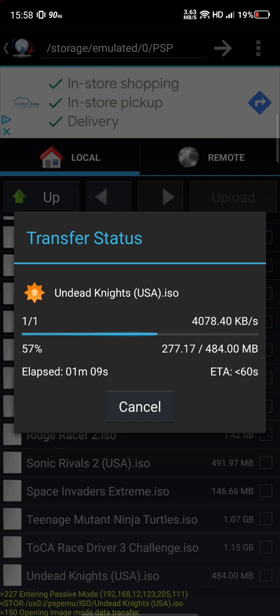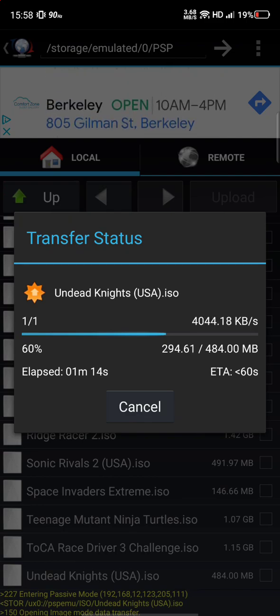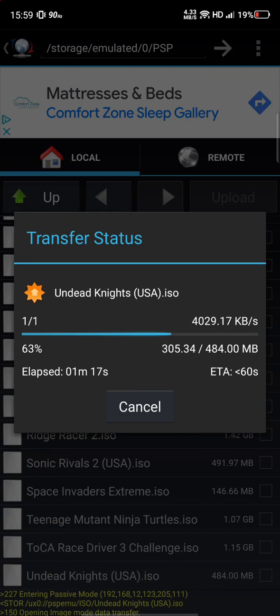For file naming, you'll see files labeled USA, Japan, etc. I just make them short — like 'extremes.iso'. You don't need the region tags, just make sure the filename ends in .iso and that's it. Undead Nights is a cool game — I played it on the PSP a long time ago when I bought it for five or ten bucks, and I decided to download it here on my phone.